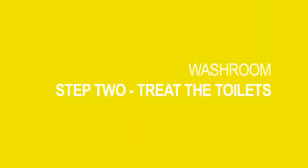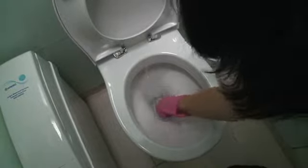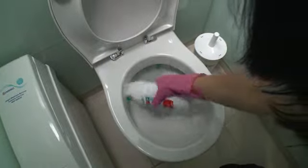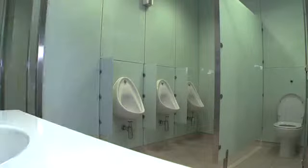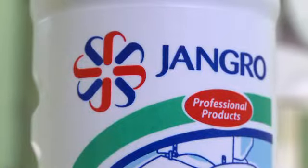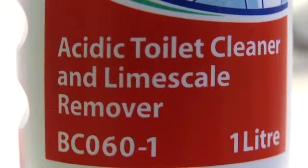Step 2: Clean the toilets first. Begin by flushing and dropping the water level using a toilet brush. Then add a cleaning product, such as Jangro Perfume Daily Toilet Cleaner, and leave it to give the product adequate time to activate before cleaning and flushing. For urinals, use germicidal washroom cleaner. Jangro offer a choice of toilet cleaners for daily and weekly use. For sensitive surfaces such as stainless steel, and in places that have hard water, the Jangro Acidic Toilet Cleaner and Lime Scale Remover is ideal.